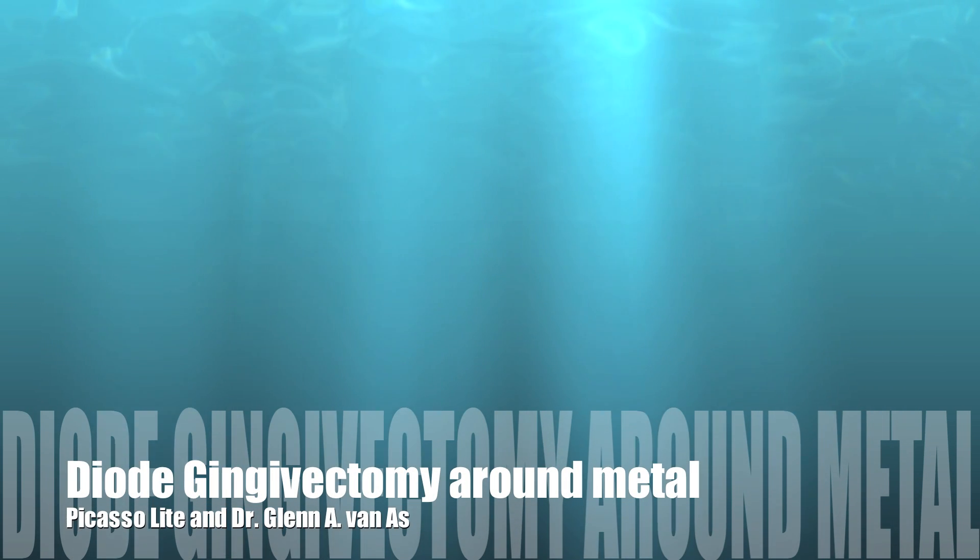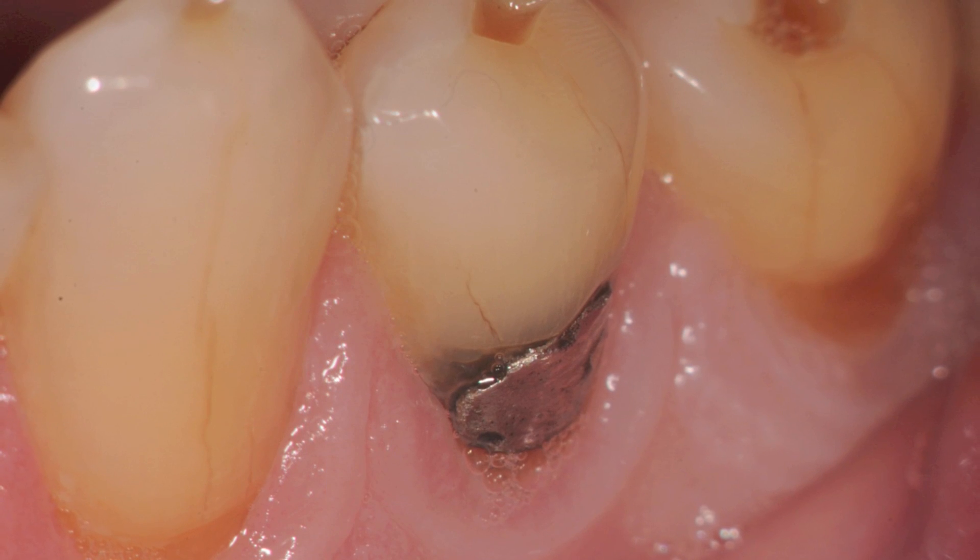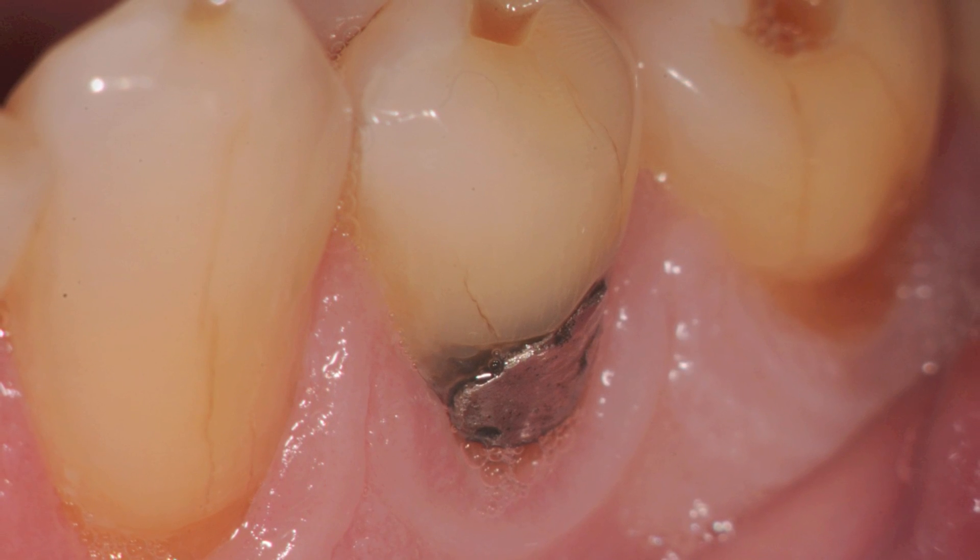Hi there, this is Dr. Glenn Vanass with another case of Lasing is Amazing. Today we're going to talk about a diode gingivectomy. What we see here is a lower premolar with an amalgam that needs a replacement.